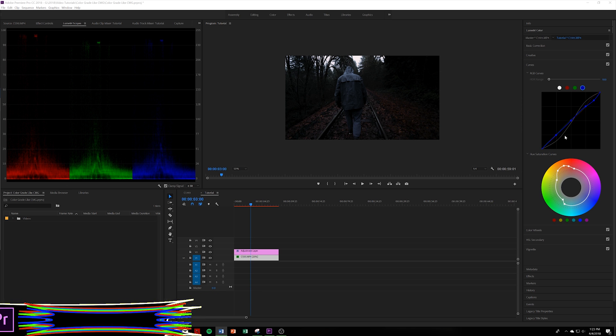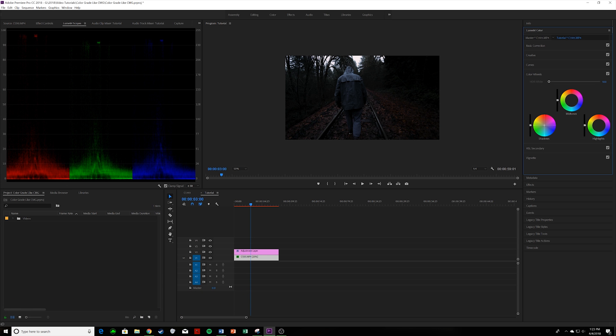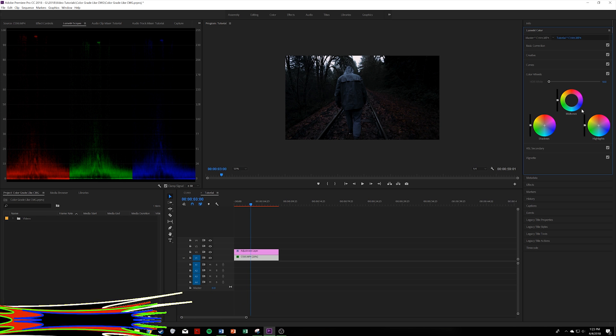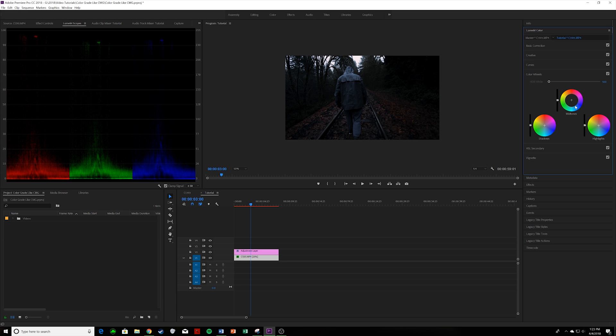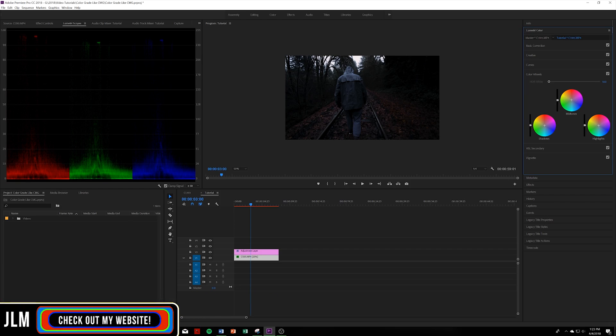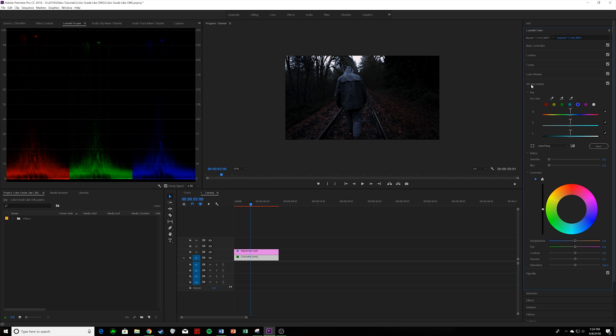Now we're in the Color Wheels. The adjustments here are extremely subtle — about one click down in one area, one click down again, one click up in the mid-tones, one click to raise the shadows. The highlights we keep the same. It's so small you probably won't even notice a difference. Color Wheels is good, let's drop down to HSL Secondary.